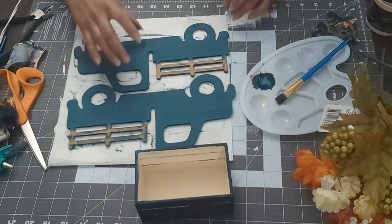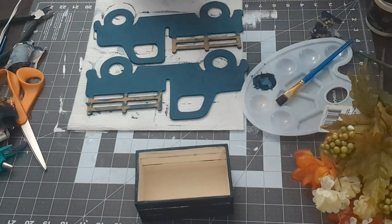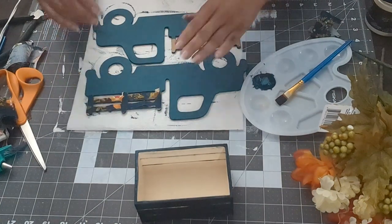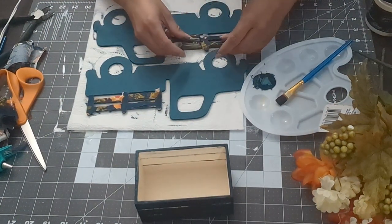While the crate dries I'm going to get my Mod Podge and put my fabric on the back of the pickup truck. I brush the Mod Podge on the truck, put the fabric on, and then add some more Mod Podge on top of that.